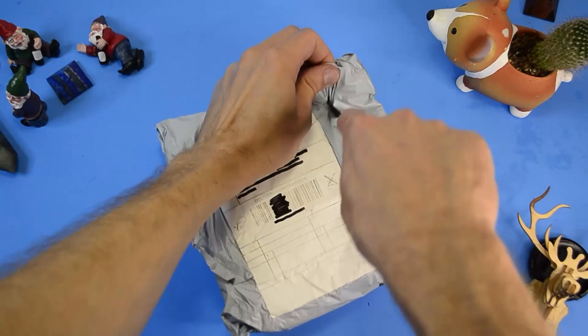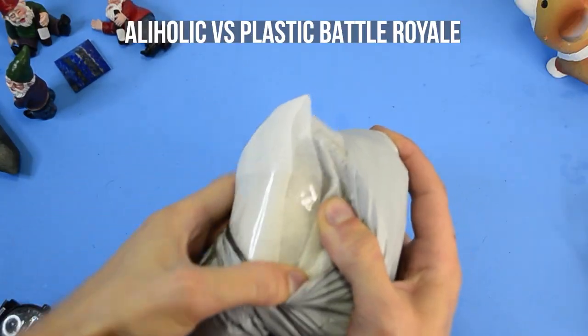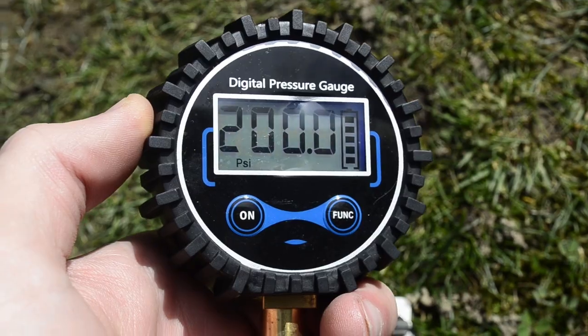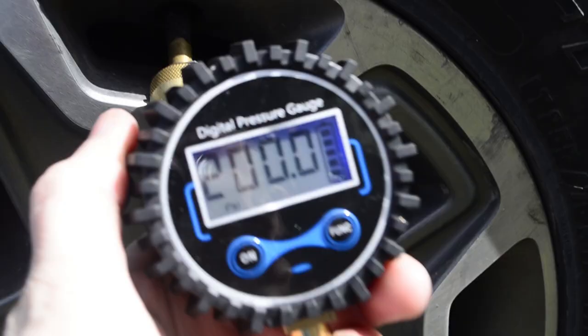The next item came in multiple layers of plastic wrap and with a foam layer. It took me some time to get through it, but after a brief 1v1 it was finally out. This is a tire deflator with a digital pressure gauge. The screen has readings in PSI, KPA, bars, and something else. The display has a backlight for super bright or super dark days.